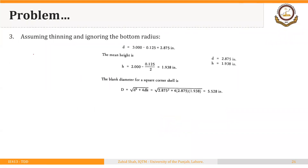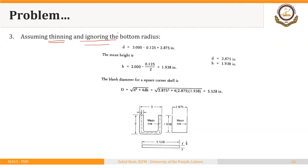The third possibility assumes that thinning does take place — that is, the thickness of the shell reduces — while still ignoring the bottom radius. In this case we must calculate the mean diameter and mean height. The outer diameter is 3 inches, so the mean diameter equals 3 minus half the thickness on each side, that is 3 minus 0.125, which gives a mean diameter of 2.875 inches.